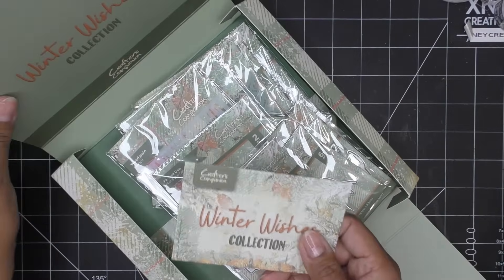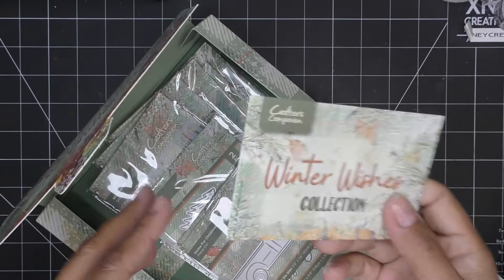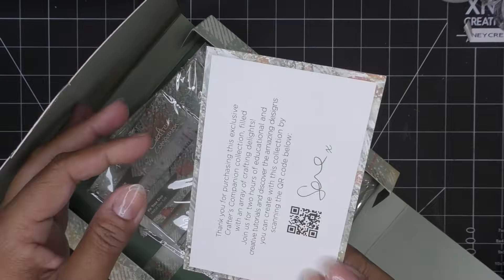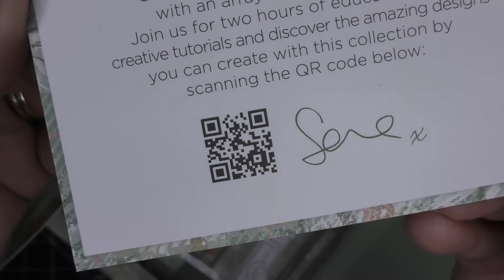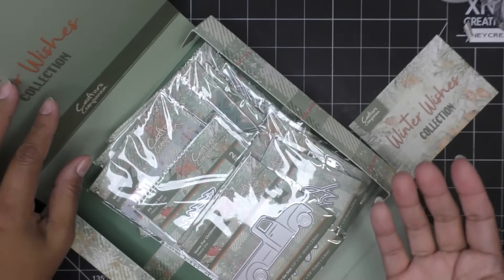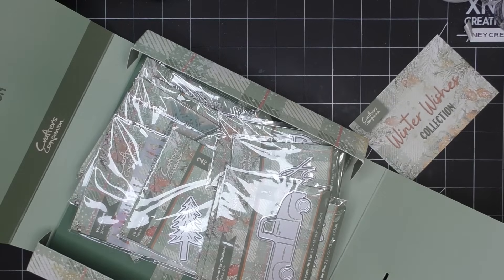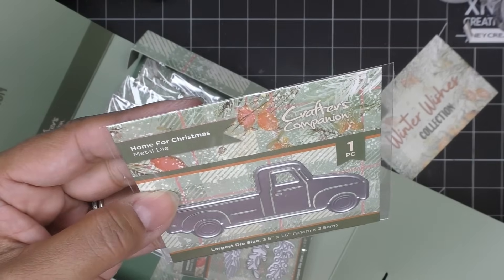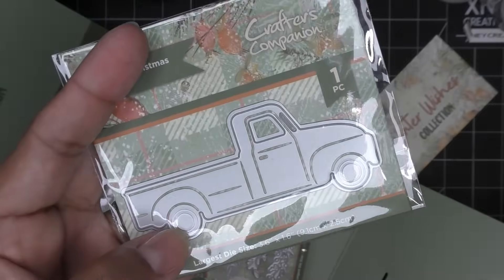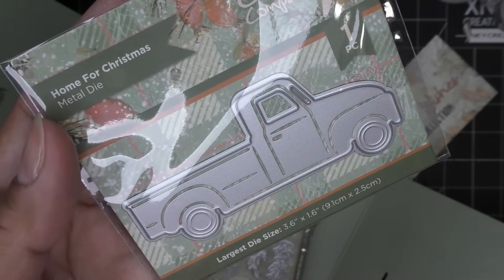They do have the Gemini 2 again with the auto ship option, and I'm assuming it's the same auto ship. You have to get the machine to get on the auto ship, so that might be a deal breaker. You guys also have that little QR code and you can scan it to see what kinds of videos they might offer. Home for Christmas Metal Die - you have your little truck. It has some embossed areas, it's super cute, with little window cutouts and other cutout areas for detail.